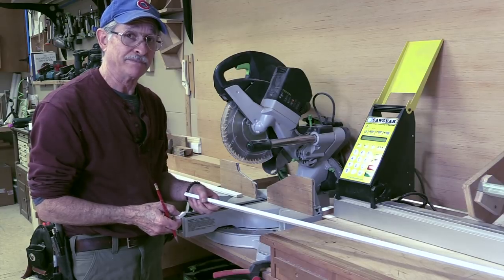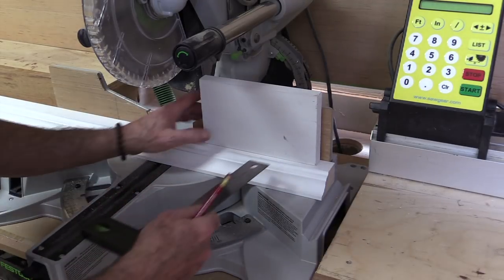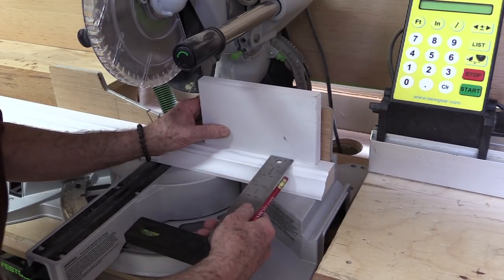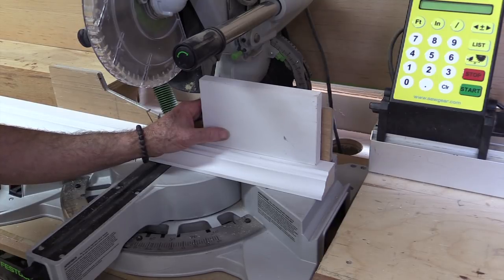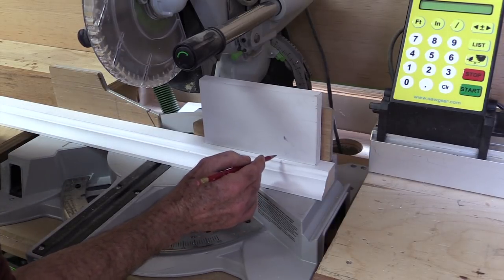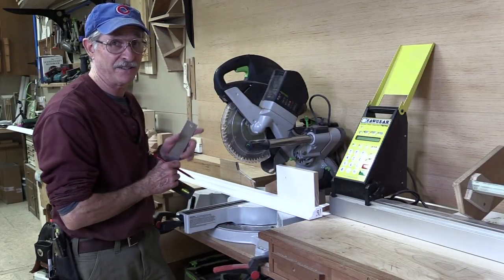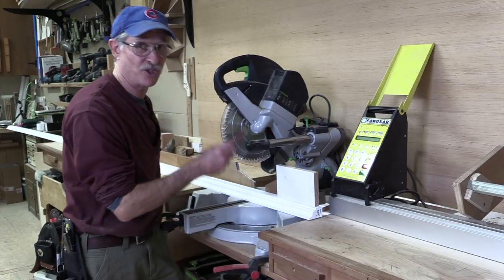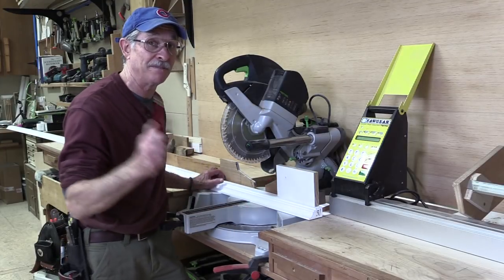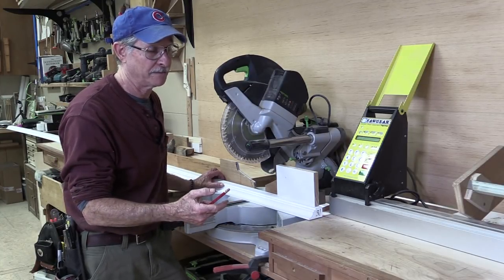Now I want to cut the crown that goes on top. The crown projects past the frieze — the fillet projects three-eighths of an inch, which is more than the architrave bead's quarter inch. I want that three-eighths projection to be exactly the same on both ends, so I add three-eighths to each side — three-quarters total — to the fifty-four and a half inch measurement. So this crown has to be measured to fifty-five and a quarter, which is different from the architrave bead.